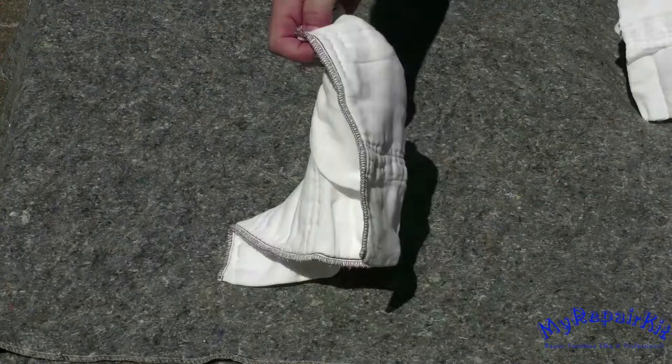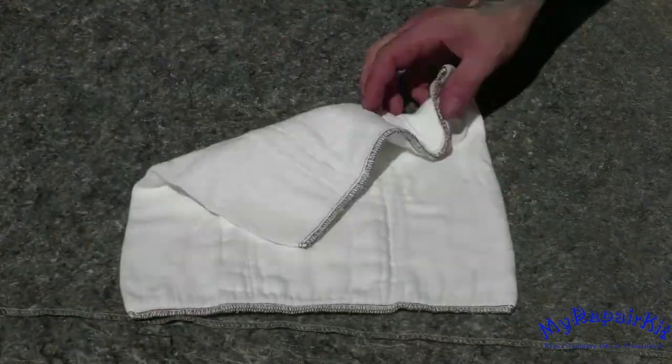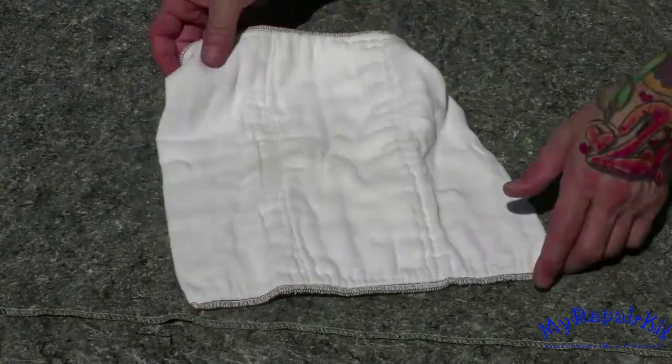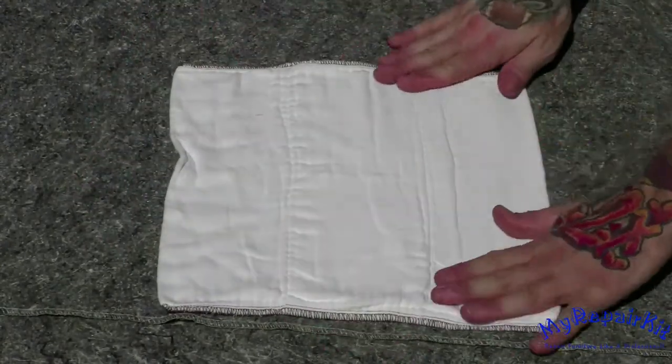Beginning with the first method, which is my preferred method, using a recycled diaper. We'll have to cut it down to functional rags, as an entire diaper is too large to use.